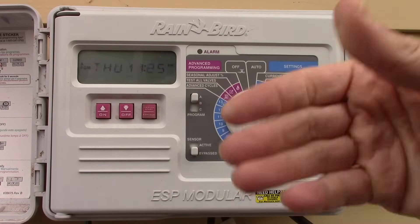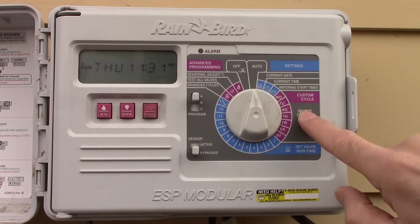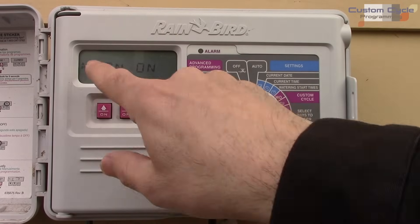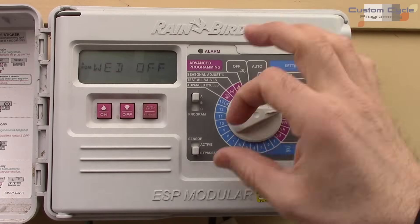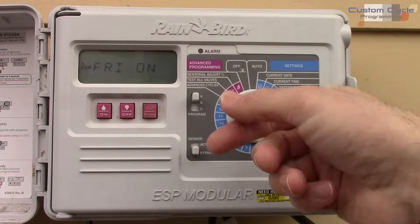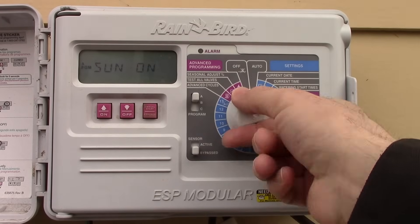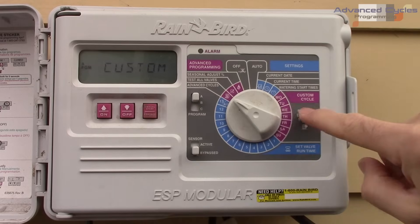The custom cycle section shows the days of the week you want it to water. I have Monday on — you can turn individual days on or off, so for example water Monday and Tuesday, skip Wednesday. Just use the up or down button to select each day and toggle it.